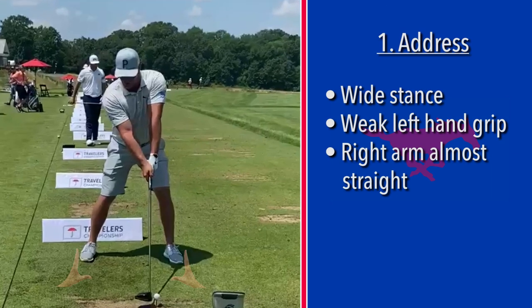We're right here at Bryson — wide stance, very weak left hand grip, but it's very tall. Both arms are almost straight; that right arm is almost straight at address.